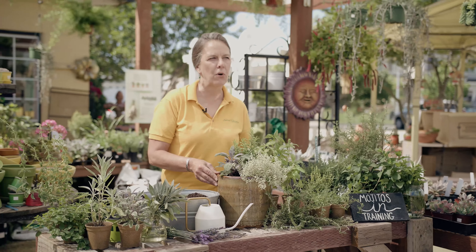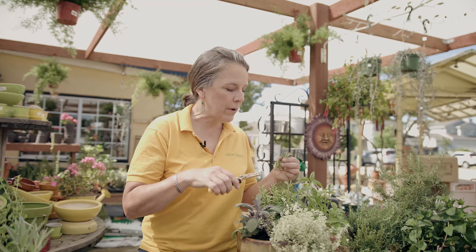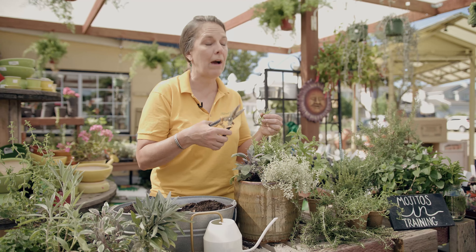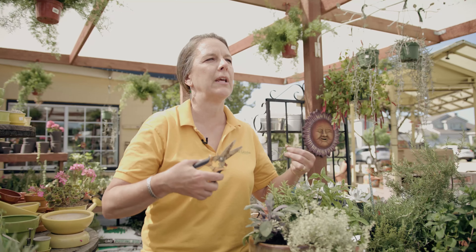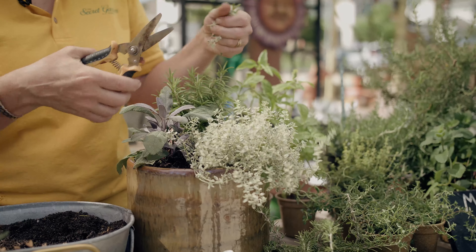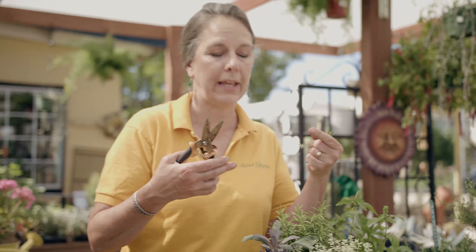The best time to harvest your herbs is early morning, before the hot sun comes up and dries off the essential oils. You always want to trim from the top, and you want to make sure that you take the flower off if you see one producing, because once the flower is in production it stops putting all of its goodness into leaf production. That will encourage other leaves to grow so that you don't end up with a woody plant.